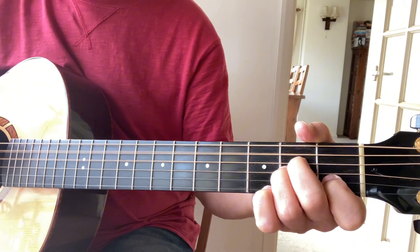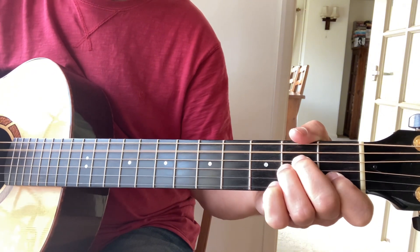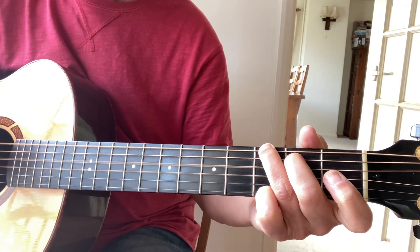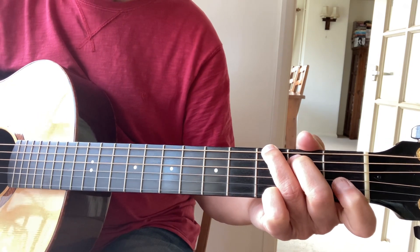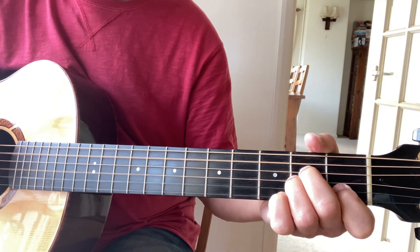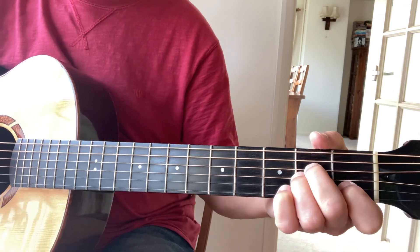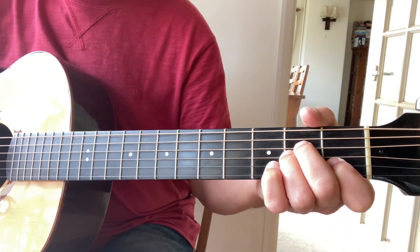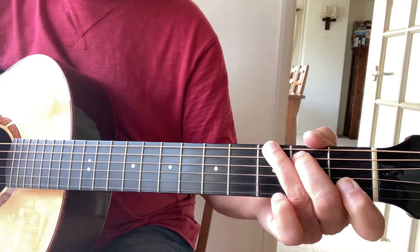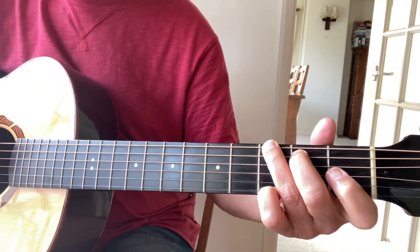It starts on the A minor — I'm just picking up the notes that are in the chord to sing. You go to A for 'company', to a G chord. You're just arpeggiating the chord and adding a little note. The next line is again just picking out block notes from the chords that form the melody.